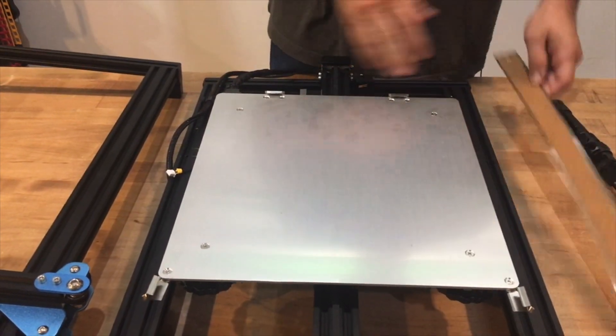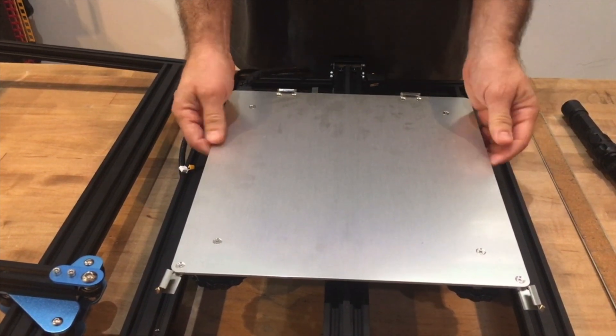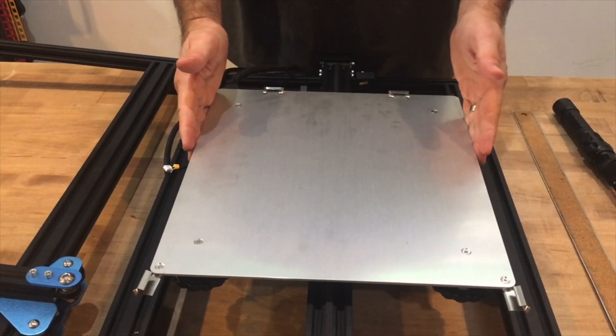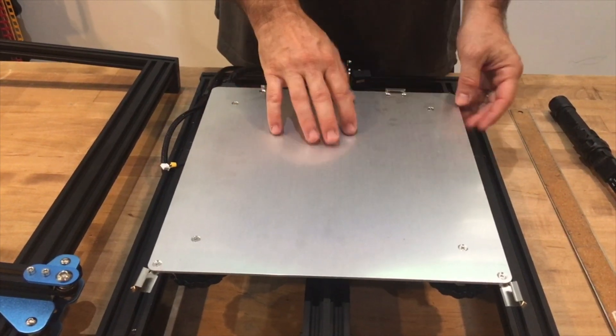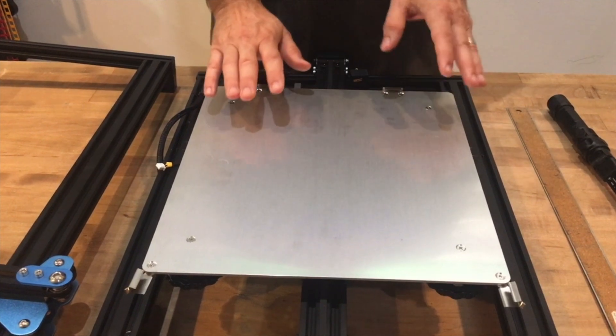We have a few choices. We can either try to straighten out the heated aluminum base by removing it and gently caressing it over our knee, we could use some aluminum foil and shim it up, or we can mount to the glass plate.